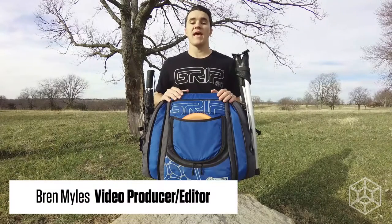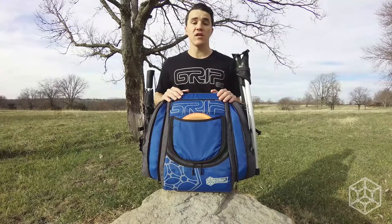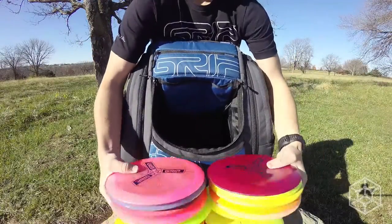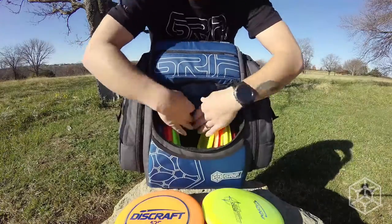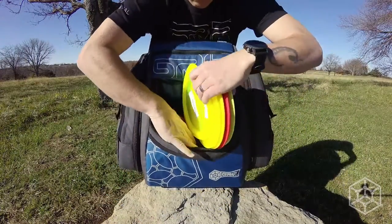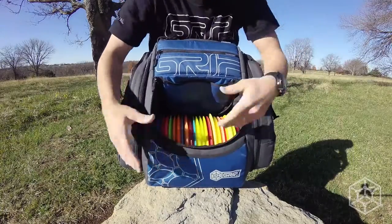This is the new Grip Equipment AX15, extending the state-of-the-art design, innovation, increased utility and durability. It has a massive 22-disc main compartment, maximum plastic capacity and manageable size — an easy-to-carry bag that expands and shrinks to meet year-round seasonal gear storage needs.